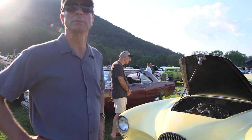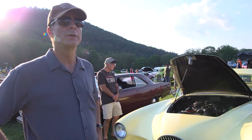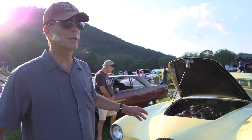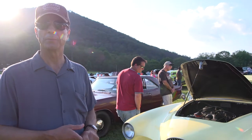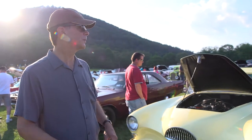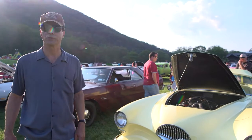How long have you been coming to the Bear Mountain show? This is my second time. First time for this car — I brought my 911 about two weeks ago. What makes me come back is just the vast amount of cars here. And it's a fun ride coming up from New Jersey.